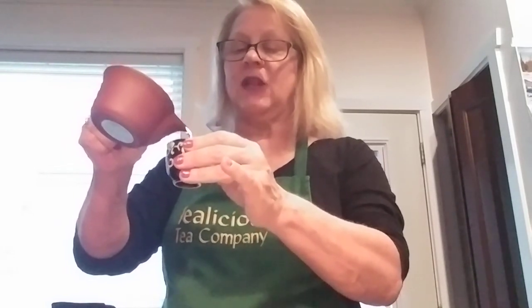Oh, look at that — it looks lovely! You can really smell the rose petals now. It's really exuding a lot of very nice aromas. I'm going to pour myself the first cup, and I can see the slight yellow color that it is.